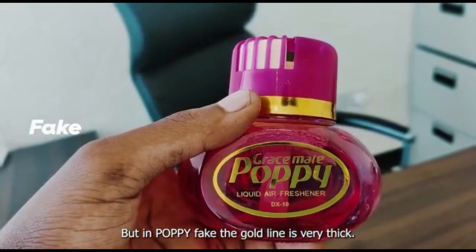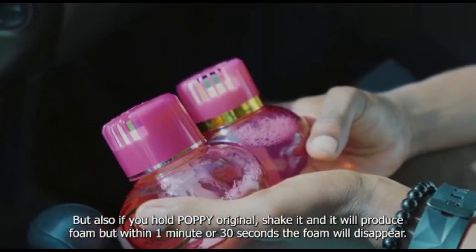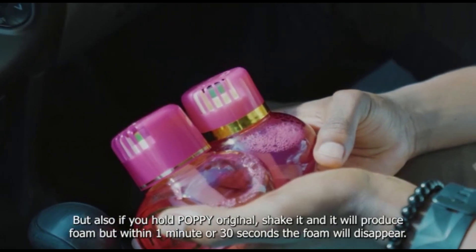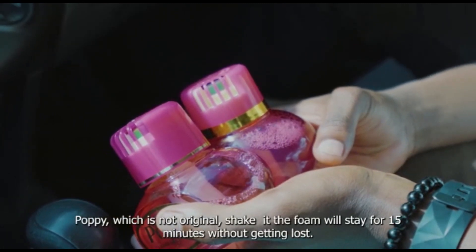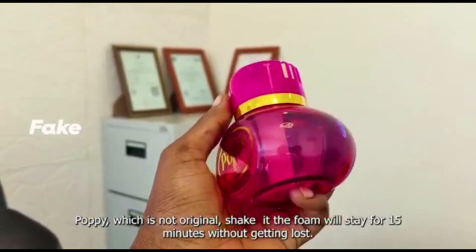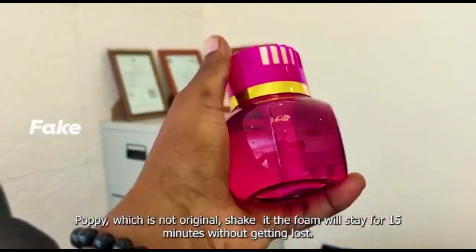Lakini pia pale mbapo meshika popi original, wei tikise itatengeneza mapovu. Lakini hale mapovu ndani ya dakika moja ama sekunde 30, uta kuta popu roti limepotea. Popi ambayo siyo original, tikisa lile povu itaka hata kwa dakika kuminatano alijepotea. Ujue hiyo popi siyo popi original.